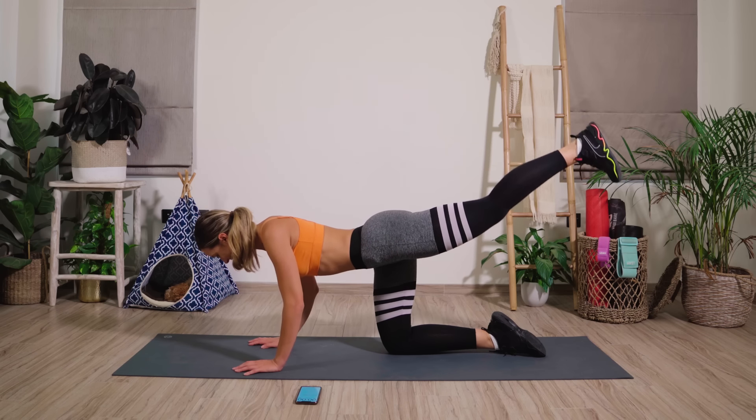Let's go. Remember, you are doing this for two weeks every single day. You will see results. If you want more, make sure you check out my live workout every single day. It's 45 minutes long.